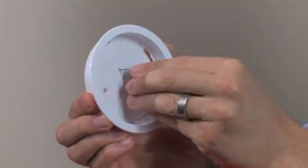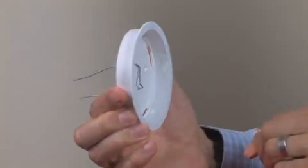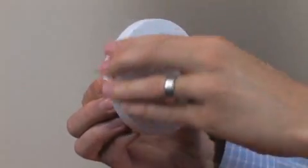Insert the ceiling tile mounting wire through the two smaller holes in the mounting bracket and replace the sensor into its mounting bracket.